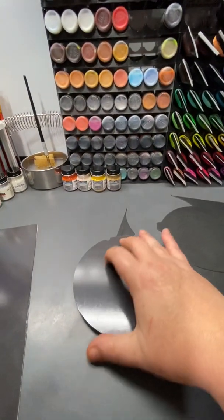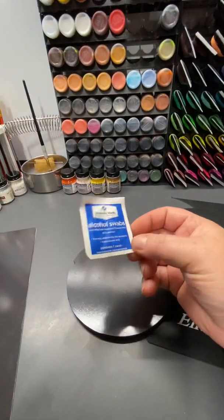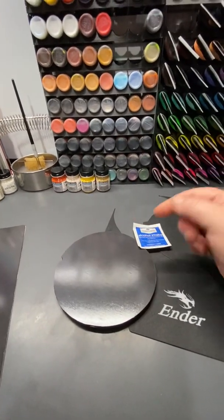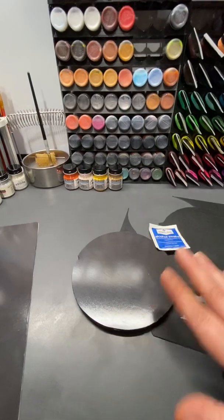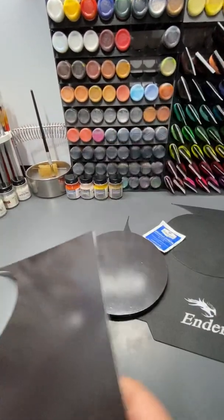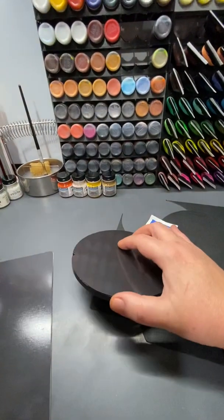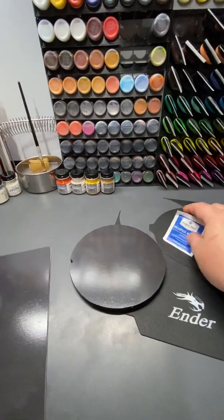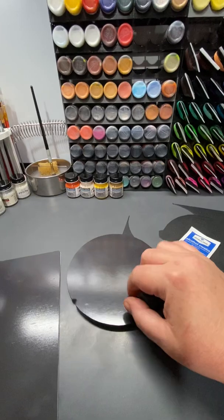Once you have both pieces cut, clean your acrylic build plate with alcohol wipes or rubbing alcohol and a paper towel — wipe it down really well so there are no oils, dust, or residue. Then take the 3M magnetic sheet you've cut and place it down, making sure you don't get any bubbles. Start at one side and slowly apply it, just like those little tape pieces that come with your Alta machine. Then clean it again with alcohol to remove all fingerprints and oils.